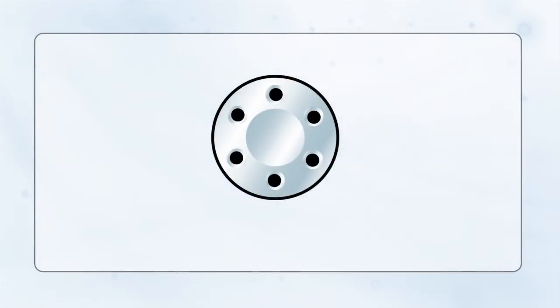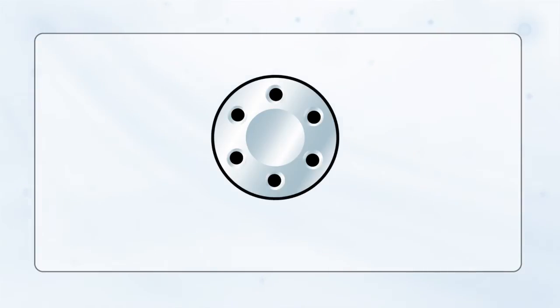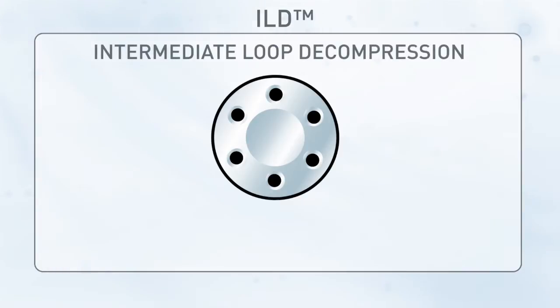Injecting a small sample into a UHPLC system with 100% accuracy is quite a challenge. Let's see how ILE technology meets that challenge.